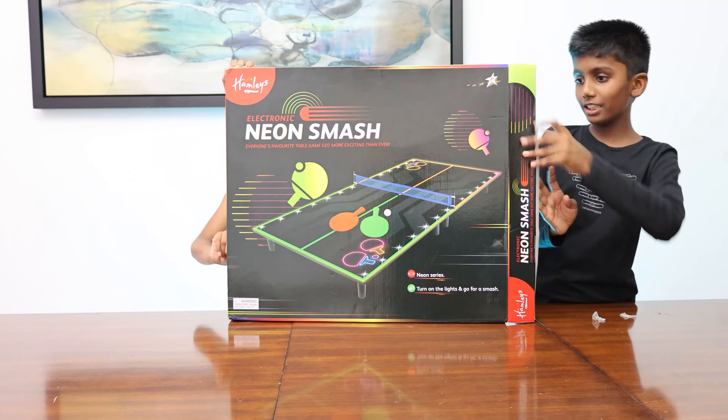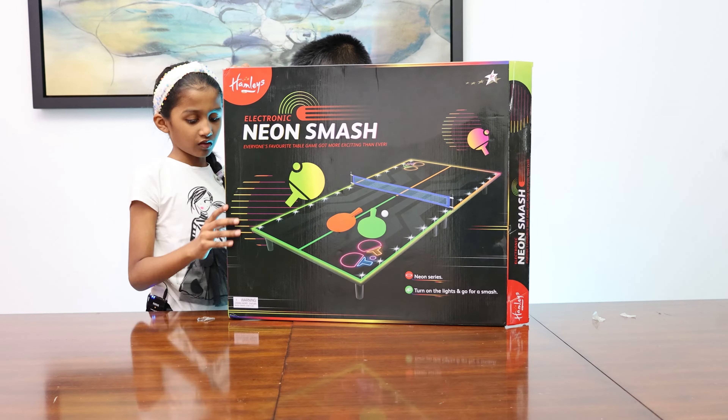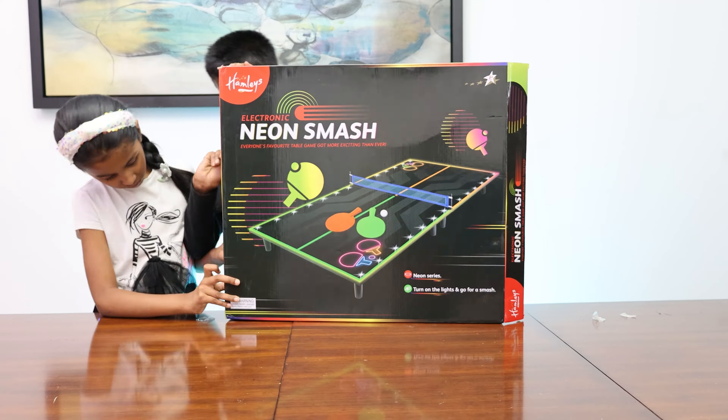Hey guys, today we are going to be unboxing Neon Smash! Let's get unboxing then!